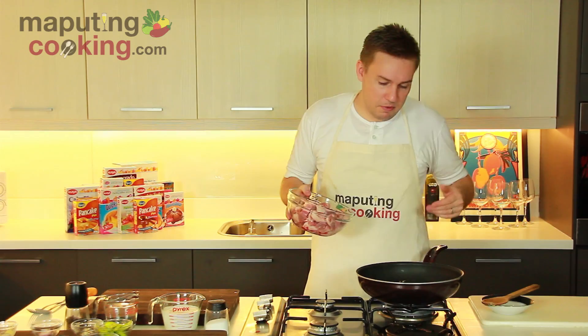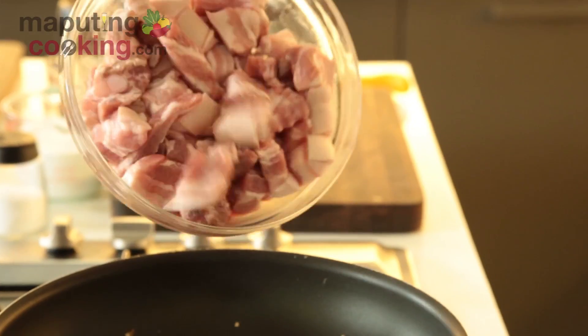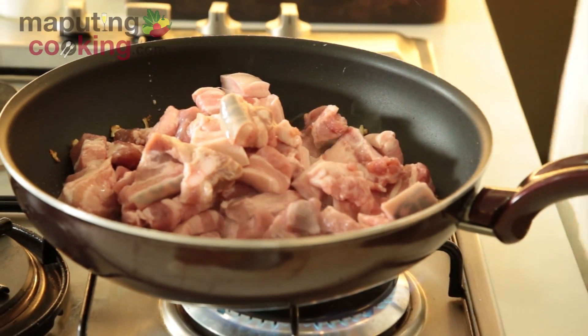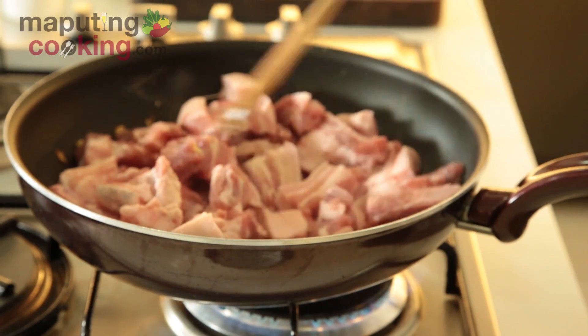But if you're using a different type of pork, maybe you want to boil it first for a while before you add it just to soften it up. There goes our liempo — we're going to sauté this for a couple of minutes and get it nice and brown before we add our coconut milk.